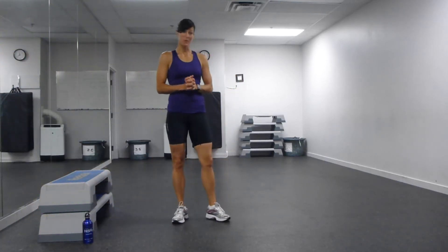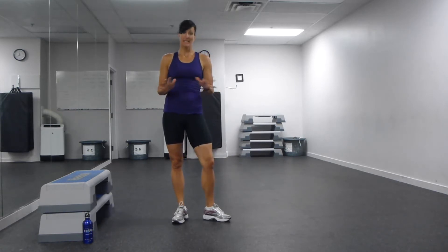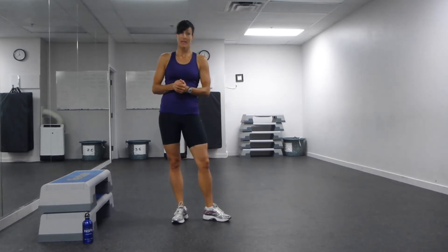Hi! Here's an exercise program for you if you haven't been working out a whole lot lately. It doesn't need a lot of space or equipment. All you need is a bit of floor space and a bench or a chair. It's simple, it's quick, and it's pretty efficient.